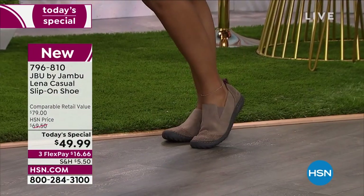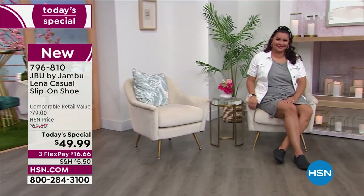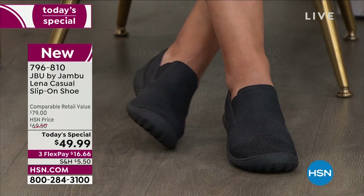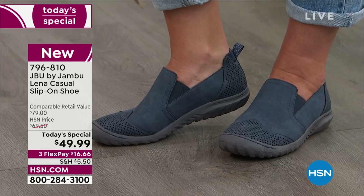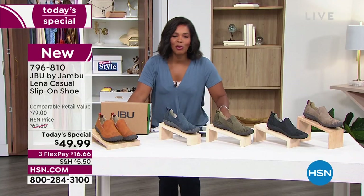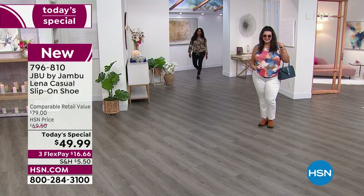Let me share with you why thousands of you have already picked up our JBU by Jambu Lena casual slip-on shoe — because it's literally your everything shoe. You slip it on, no bending, no buckling, no tying. Wear it no matter what's on your to-do list: running errands, going out for lunch, out with the kids or grandkids, traveling. They're super flexible and comfortable with great wiggle room in the toe box. Great for going back to school or the office, and they're less than fifty dollars today.